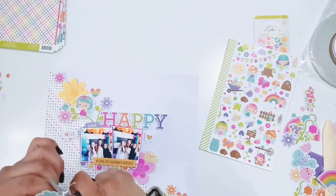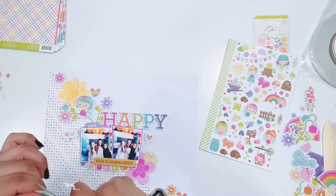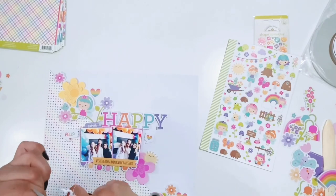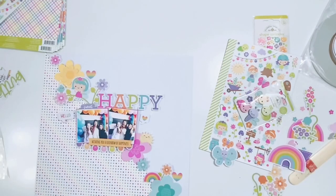Fussy cutting out some florals here and I'm just cutting off some of that white trim that's around them. I'm going to get this stuck down as well. I cut out some other florals like this on this layout too. I will have some still shots for you guys at the end.